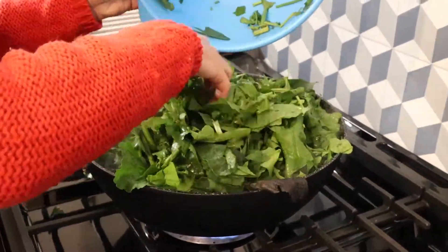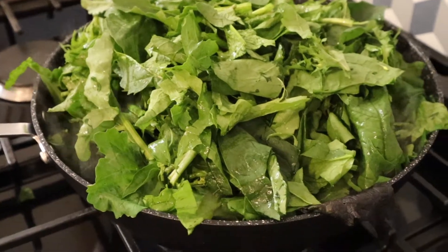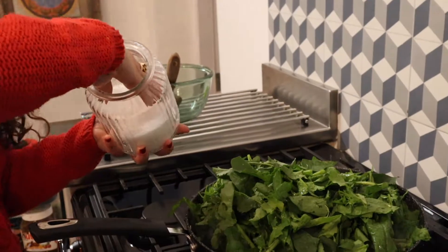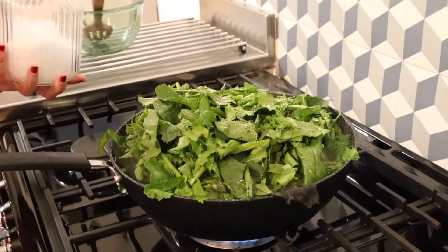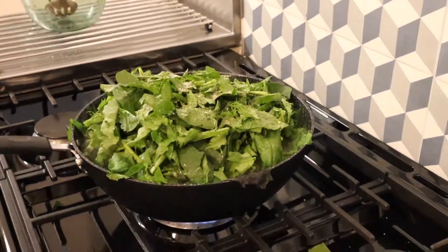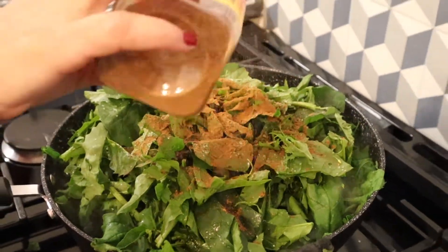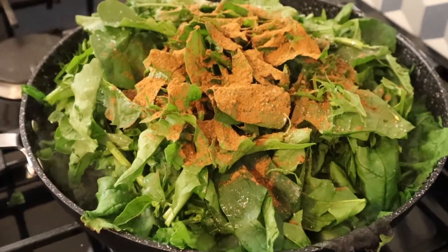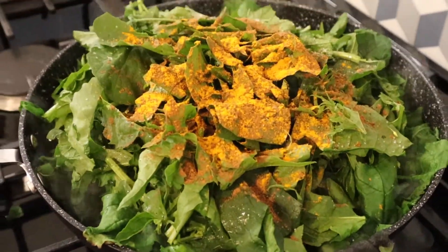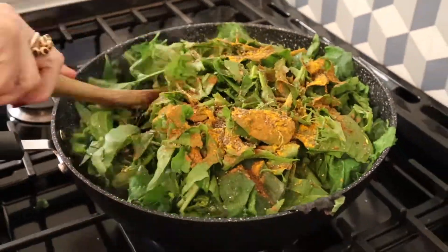Add salt — in this case kosher salt, but use whatever you have. Black pepper, any seasoning you like. I add allspice, cinnamon, and turmeric — and chia seeds just because they're healthy.